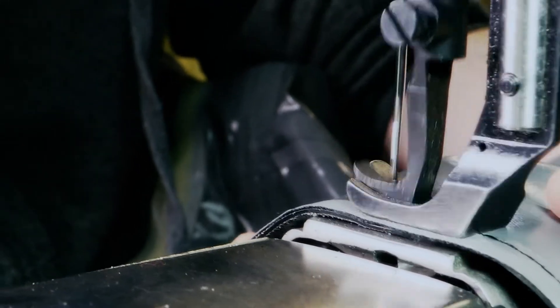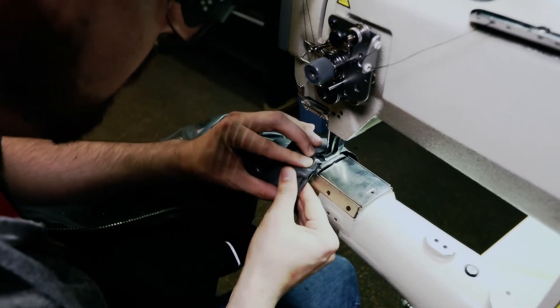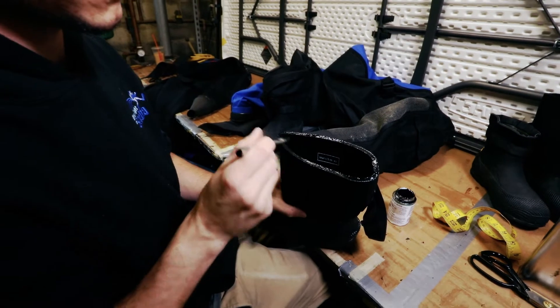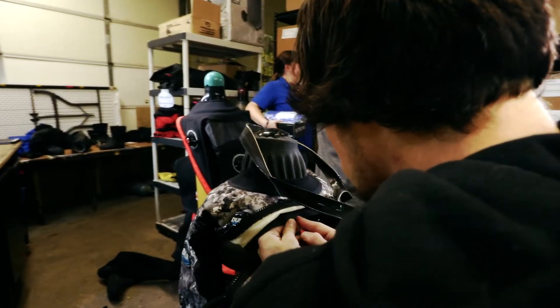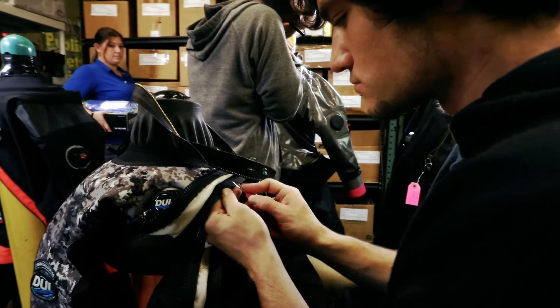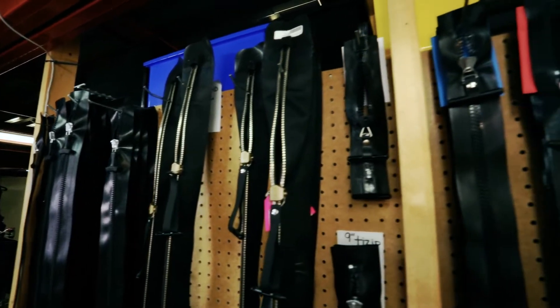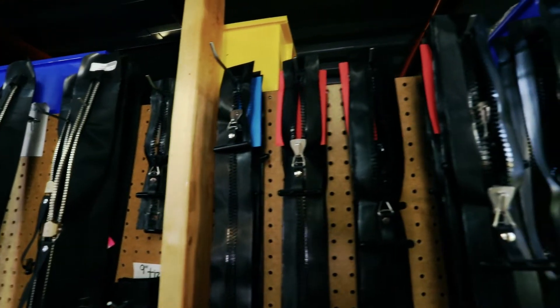With our platinum warranty, it includes all of that, but we also go a couple steps further. We cover the seams of the suit, the boots or socks, as well as the zipper. Zipper replacement can be about $300 to $350 if one ever goes bad. With that platinum warranty, you never have to worry about it — we take care of it for you for the life of that suit, so you're never going to pay any of those fees.